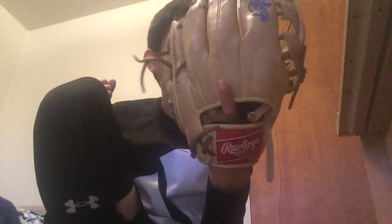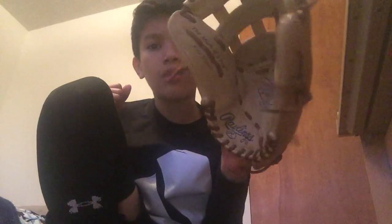Next up, you will need a nice glove — just a beautiful glove, amazing quality, I just love this glove. It's called the Rawlings Marco Pro Select Pro Lite, and if you want to pick this up, it's like 70 to 80 bucks.